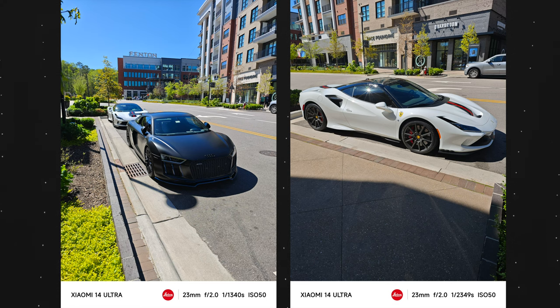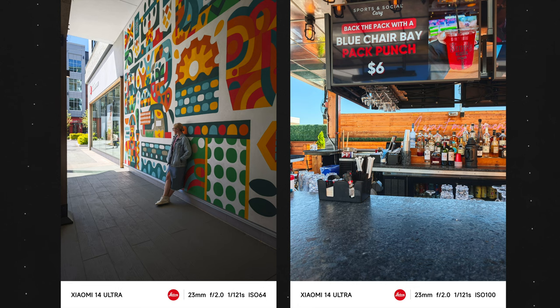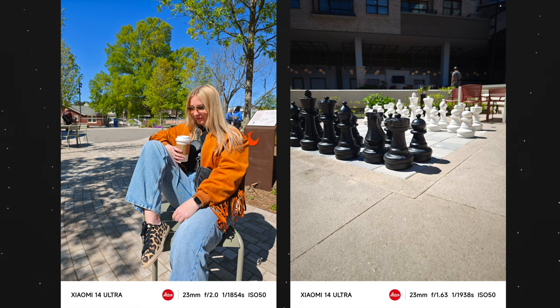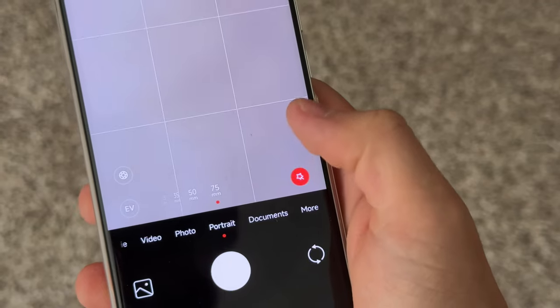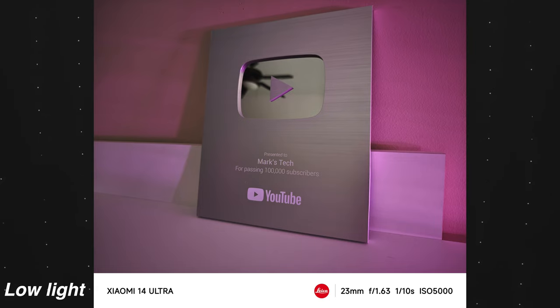Let's kick things off with the primary camera. It is a 50 megapixel sensor, but it's not just any regular 50 megapixel sensor — it is also a one inch sensor. This isn't only great for low light because having a larger sensor means more light hits it, but it also means every photo you take will have incredible natural depth of field. Having a large sensor and a fast aperture allows for 100% natural depth of field, which means you'll never have issues with edge detection since this is pure hardware, not software.